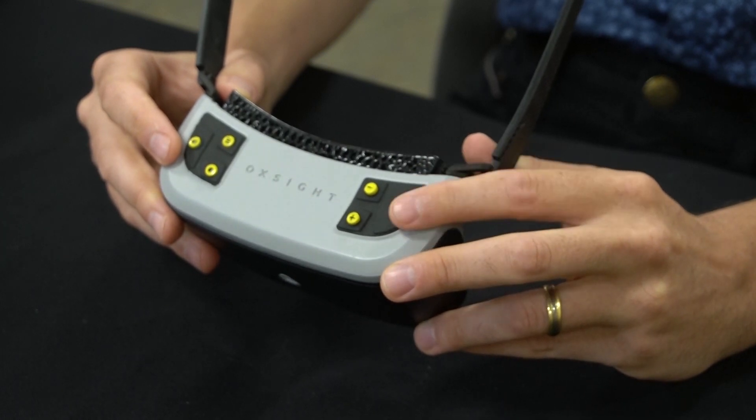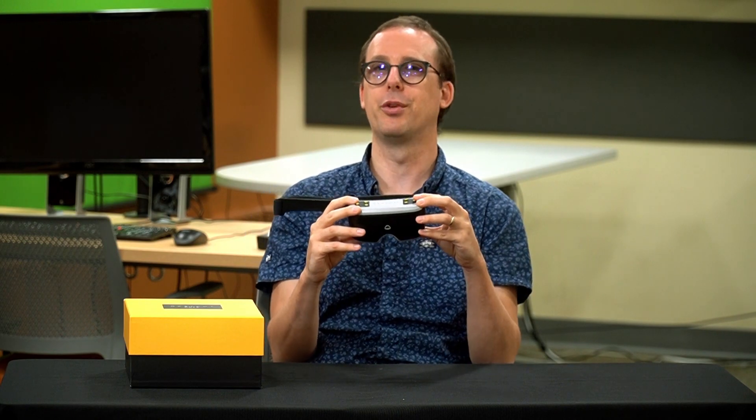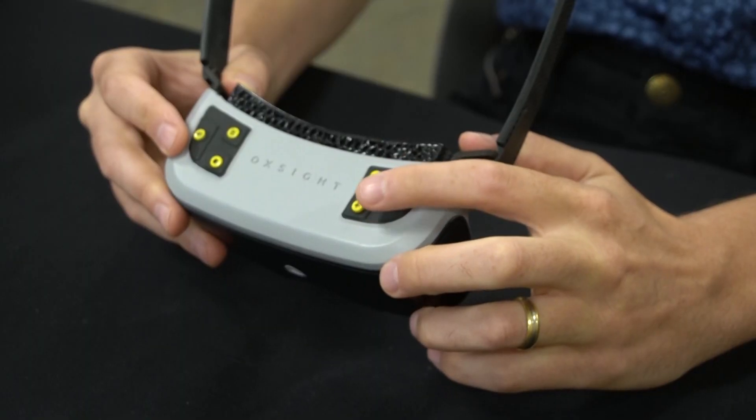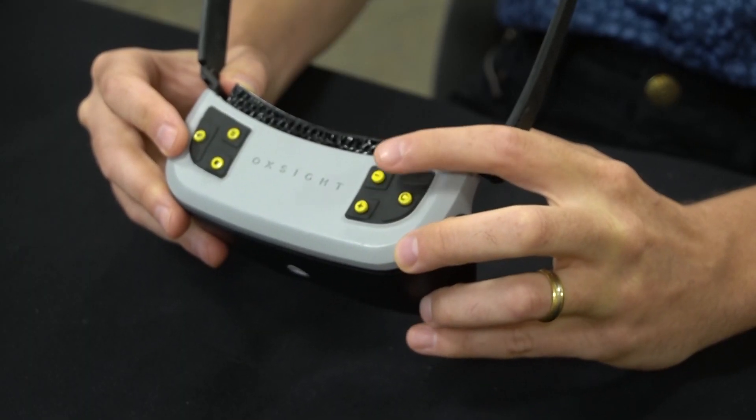From the far left, we have the power button — I'll let you guess what that one does. Next, we have the magnification controls: plus to zoom in and minus to zoom out. No surprises there.